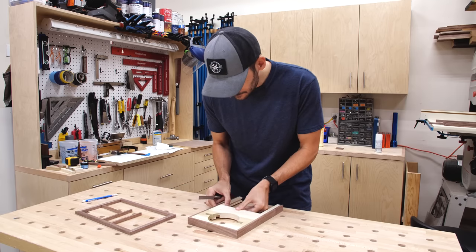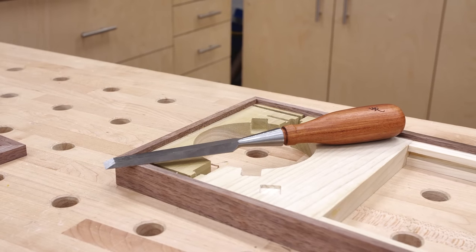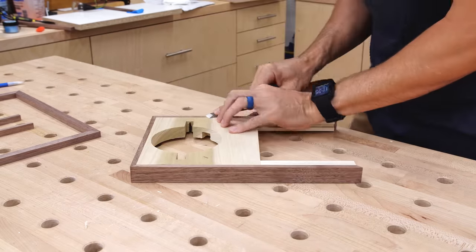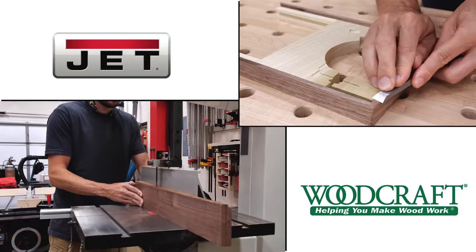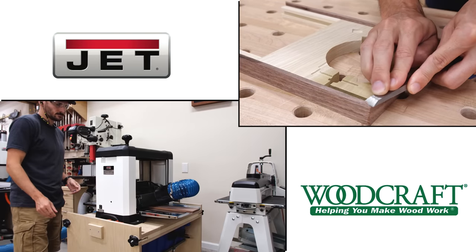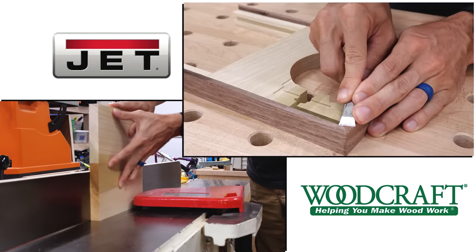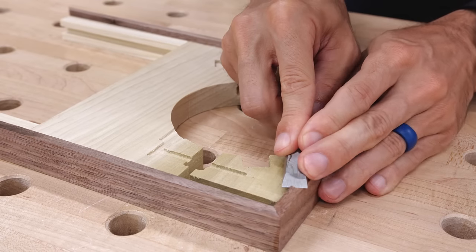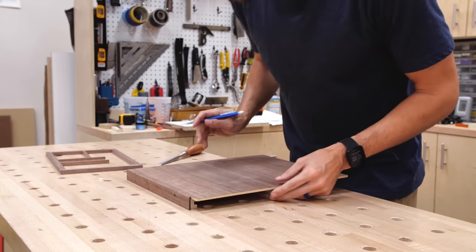Once the base was dry, I cleaned up the joints and glue squeeze-out with a chisel — this is a Wood River socket chisel from Woodcraft. I love these chisels and the wooden handle feels great in your hand. You can get these and thousands of other woodworking tools and supplies from Woodcraft, including all the Jet machinery I've been using to mill the wood. The planer, jointer, and bandsaw were a great combo to get me these walnut parts. I'll be busting out the drum sander a little later. Next I cut the bottom for the valet tray from a quarter-inch walnut plywood panel.